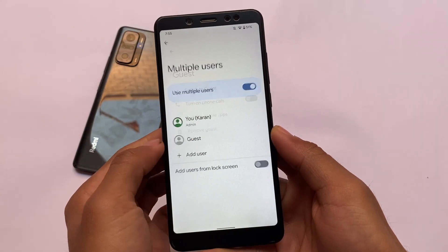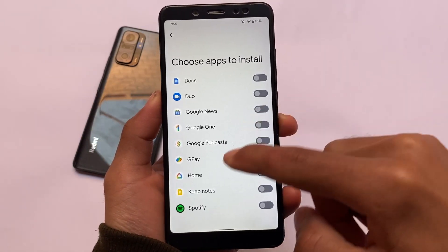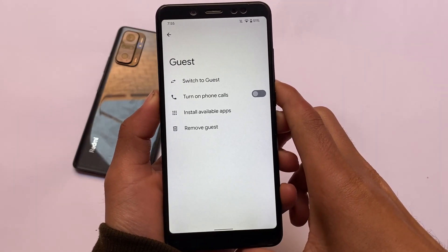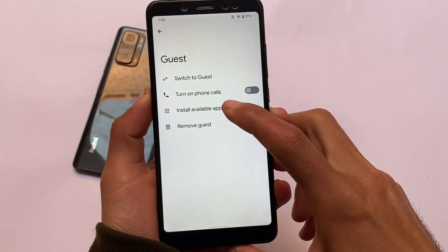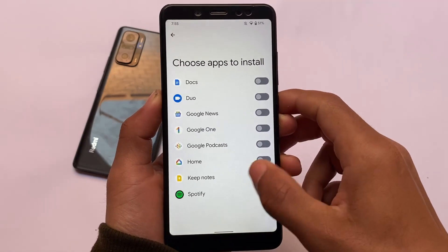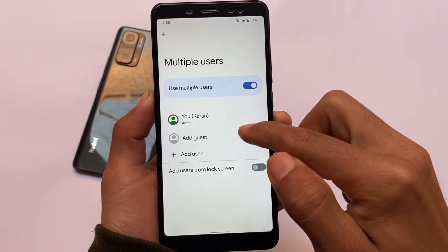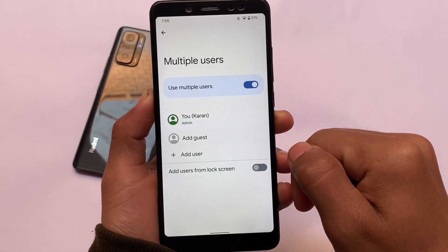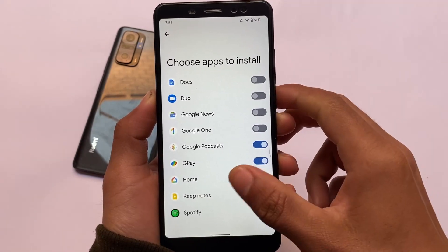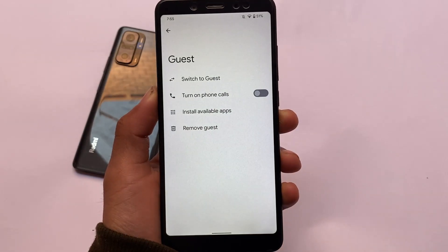Android 13 also allows you to add some apps in your guest mode. If you have guest mode enabled and move into guest mode, you have the option to install available apps, which is a new change in Android 13 Developer Preview One. This is similar to how things were with Android 12 beta 2 and the first developer preview about a year ago — no easter egg, few changes. The same kind of thing is here with Android 13 DP1, but upcoming updates may bring more new features.